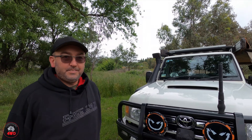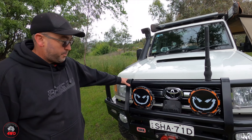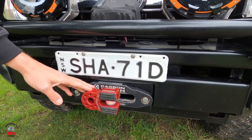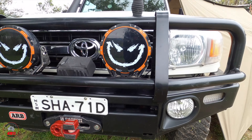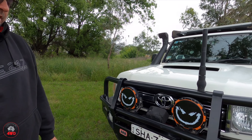It's a 2016 model Land Cruiser 76 series — we bought it brand new. It looks not standard. We have done a lot of work to it since we bought it new. Up the front, we've got the ARB bull bar, and we're running the carbon winch with the Factor 55 flat link. We've got some Stedi Type-X Pro lights — they're not the first lights I ran on this.